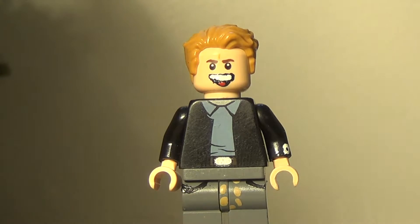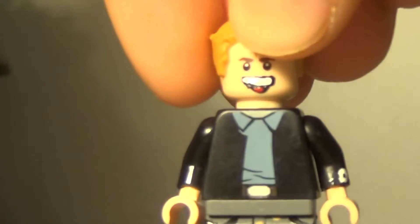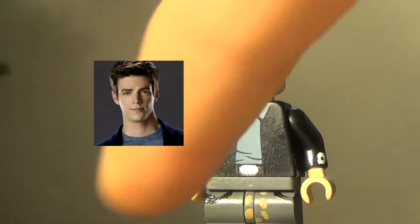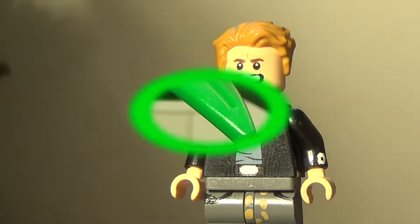Hey everyone, it's Legozora and I'm back with a new video. This is a video of my LEGO Barry Allen from the CW Flash series. I also made a CW Flash, so go check that out — link in the description below.